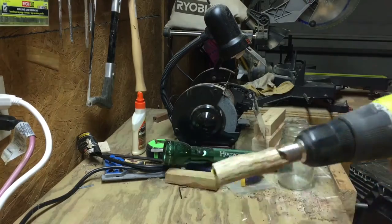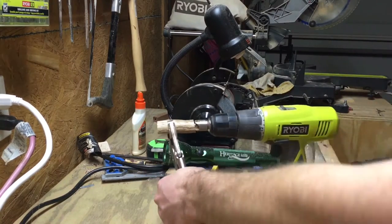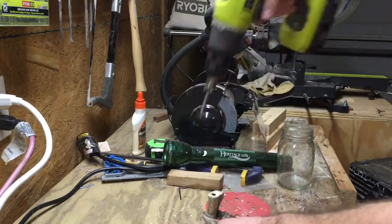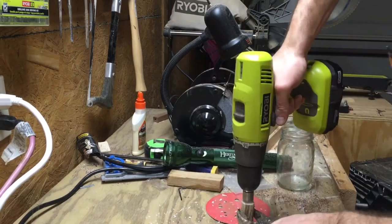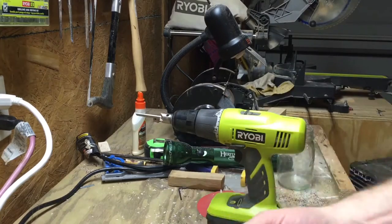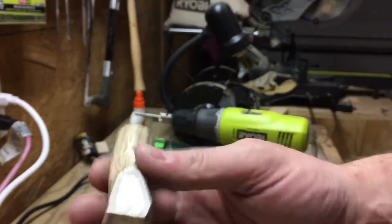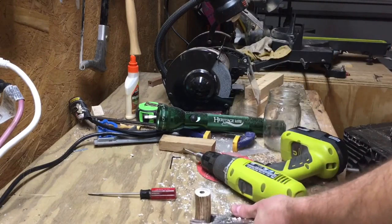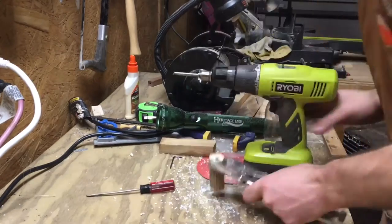The next step is using what's called a barrel trimmer to basically make the edge of the barrel flush so that it will sit on the lathe right and there won't be any gaps when we put the pen together. I simply do this for each side of both blanks, and it'll give us a nice flush surface that'll slide onto the lathe easily and save us any heartache when putting the pen together.